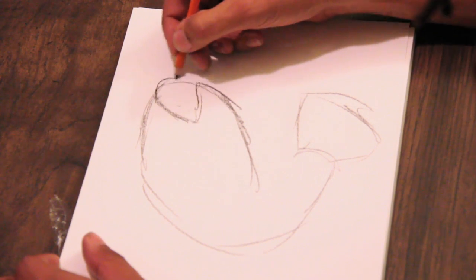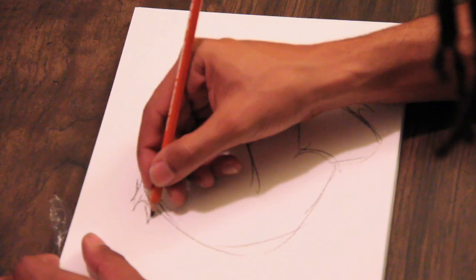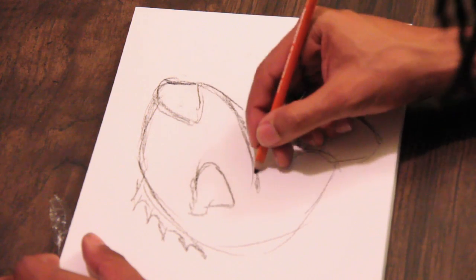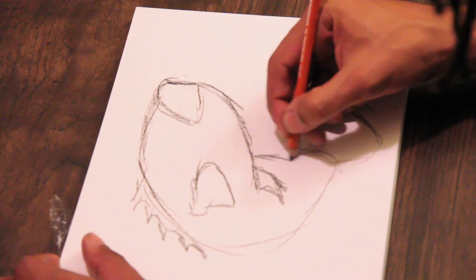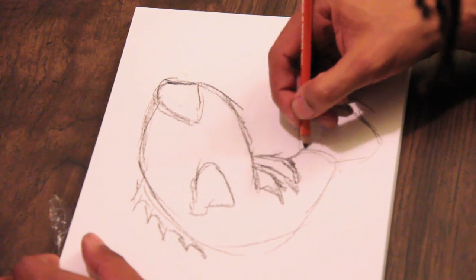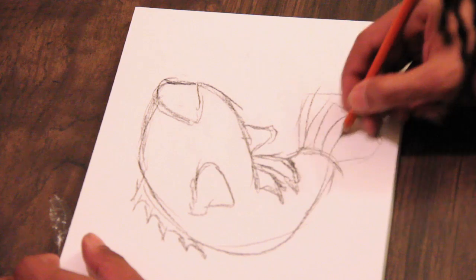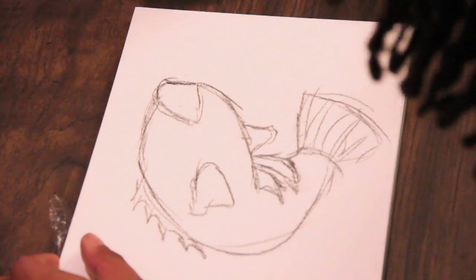I'm going to bring it around. I'm going to put in this fin right there. I usually have another fin right there. One more there. Here comes his body. You can see they look pretty good. I'm going to draw some lines over here. We have our bass looking pretty good so far.